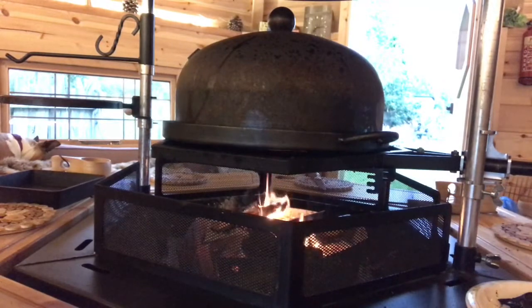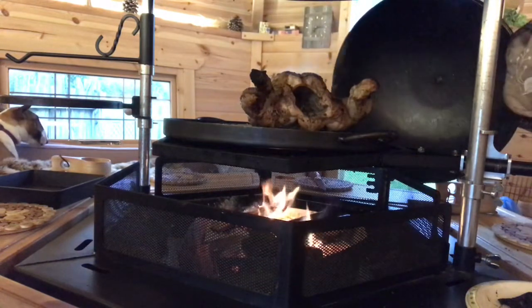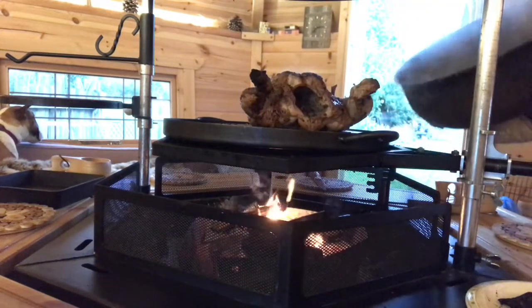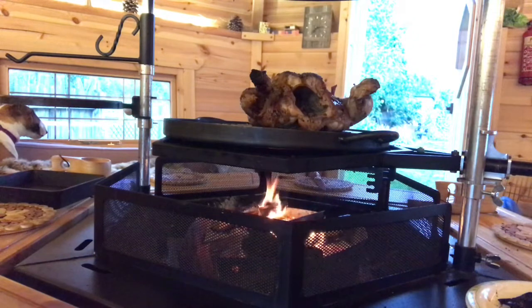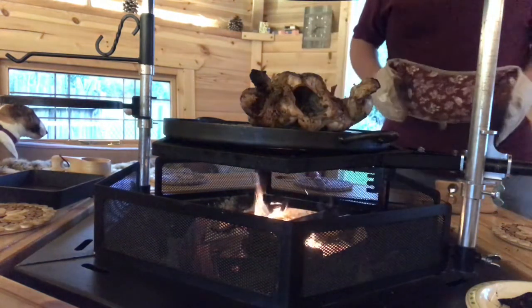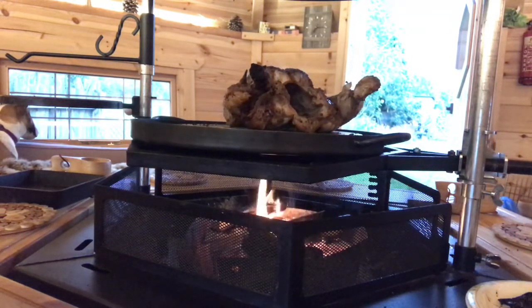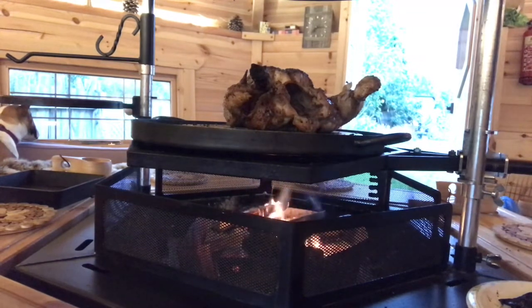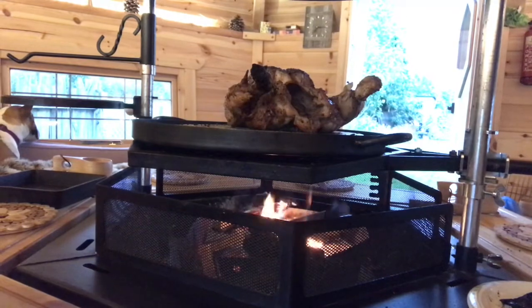Okay, I think we're just about there, so I'm going to get rid of this top. Oh, that's cooked up lovely! Woah — that is nice and warm. So that is the chicken cooked to perfection. Absolutely. Smells lovely. I know what it's going to taste like — I can't wait.